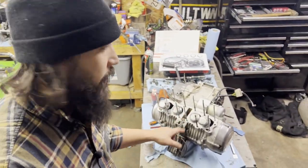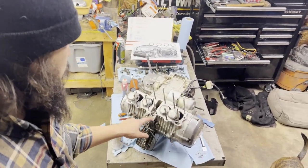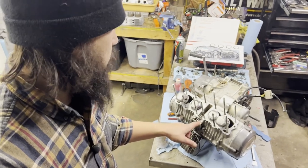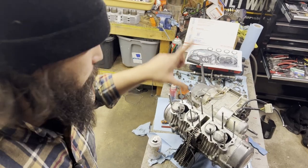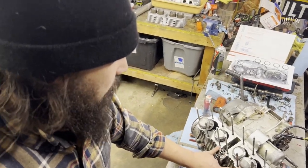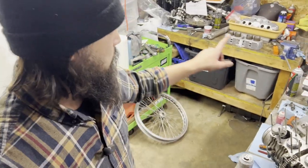Pistons are back on. Cylinder mating surface is prepped. I'm going to give this one more quick wipe, then drop the gasket onto here. I'm going to glue the bottom side of the gasket, drop that on, then prep the jugs.